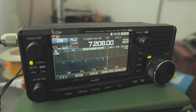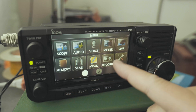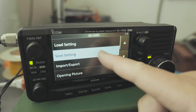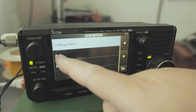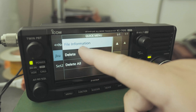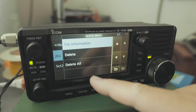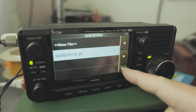Now, let's say you want to delete that file. Go to Menu, go to Set, go to SD card, Save Settings. Click on that, and let's say I want to delete this file. Click and hold. Don't click on Delete All because if you do, you'll delete everything. Just click on Delete. You sure you want to do that? Yes. And you're done.